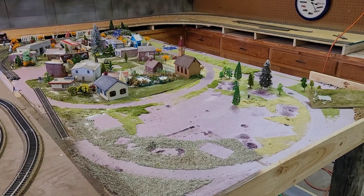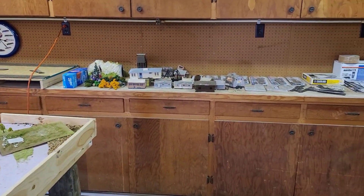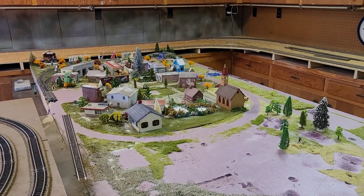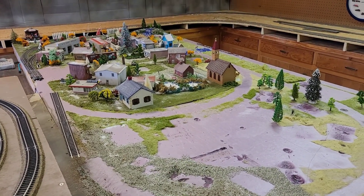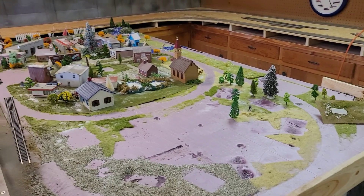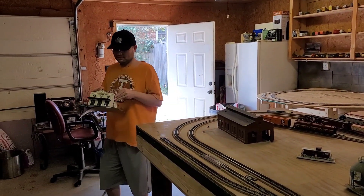Hey guys, mom and son train rail fans coming to you. We have decided to pull up the Christmas Village — we are in the process of pulling it up, saving as much as we can. We're going to redo the Christmas Village to incorporate it with the new layout. Just wanted you to see what we've been doing today, and once we get all the structures up and scrape off all the foam, Ray will do some sanding and we'll bring it up to match the new layout.